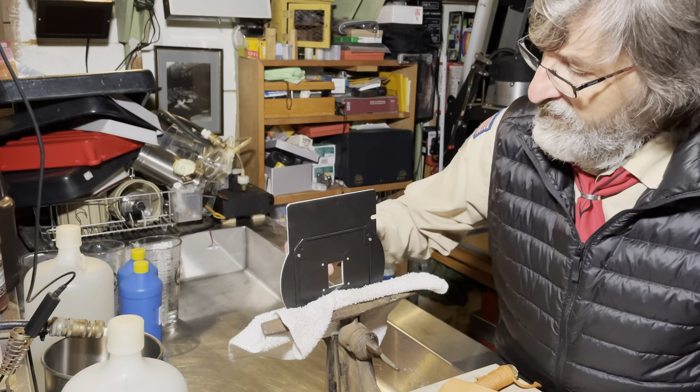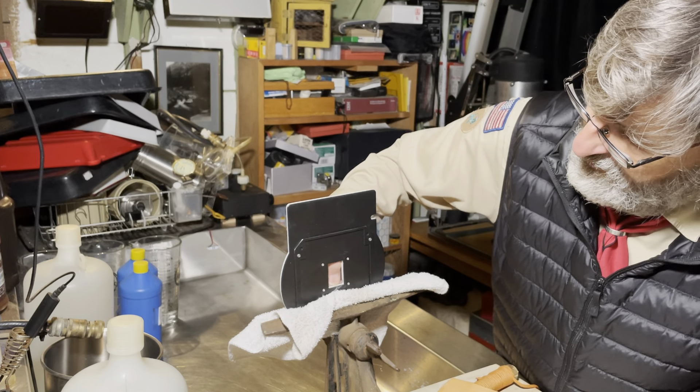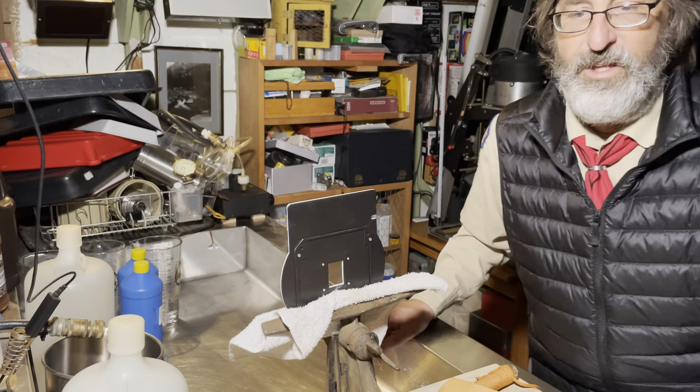I'm going to keep doing this until I get the top mat lined up with the bottom one, which I've already cut to size. It's going to take some time, so I won't waste your time on that.